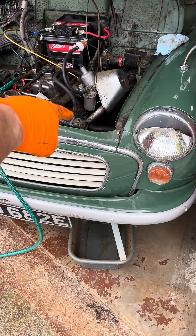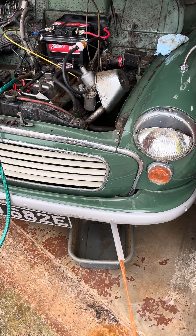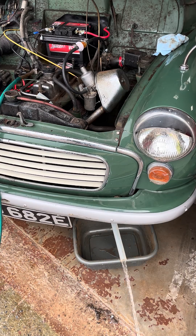I've flipped the hoses round - I'm going to flush in the other direction now. Look at that, we're back to dirty water again. That's looking pretty good.